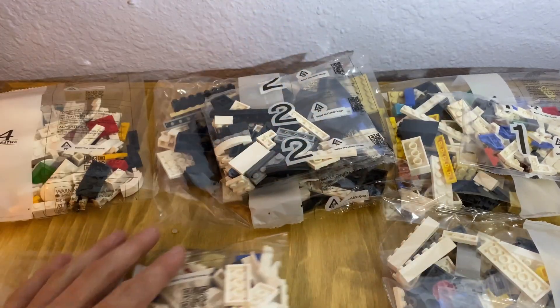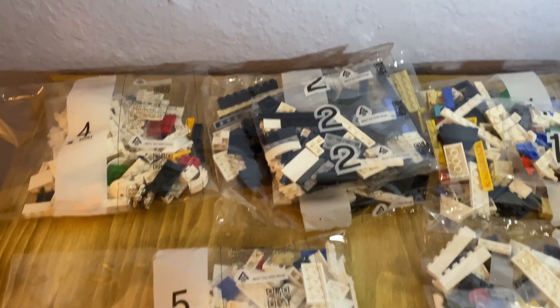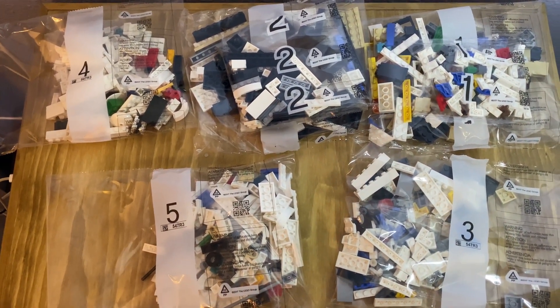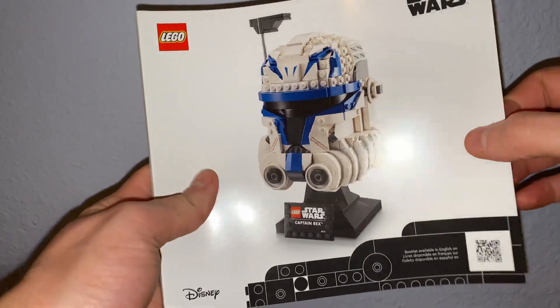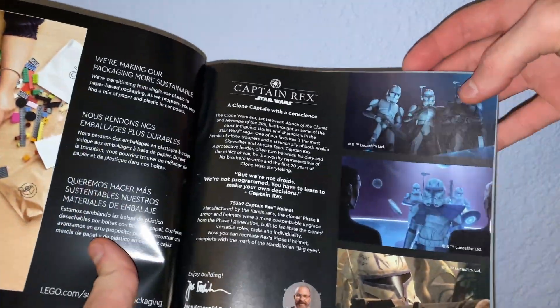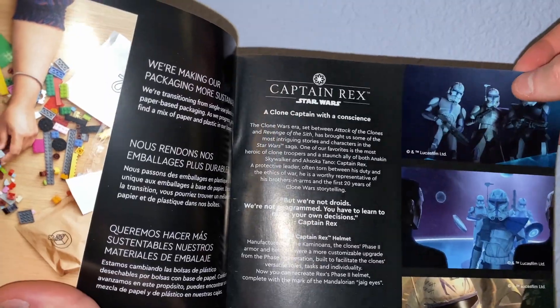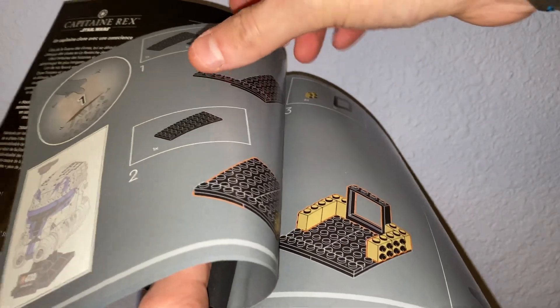Stages 1 and 2 have multiple bags in them but they're labeled differently — Lego kind of does this, it's a little bit funky. Here's all the pieces laid out on the table. Like I said, there are five steps. Taking a look at the manual here, it's nice and white — kind of a contrast from the box. We start out and it shows a little bit about Captain Rex from the show. It says 'Clone Captain with a Conscience,' and it talks about the Clone Wars and some of the details of Captain Rex. Then it starts with the brick separator — the all-important brick separator — then we get started on the first step.